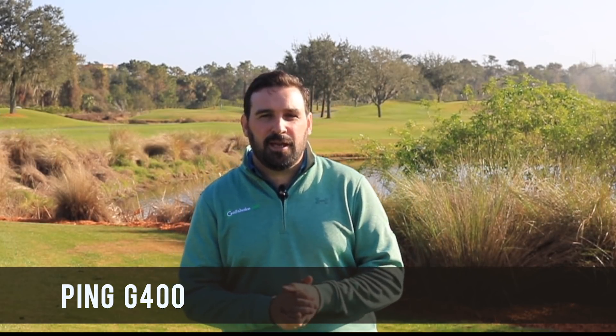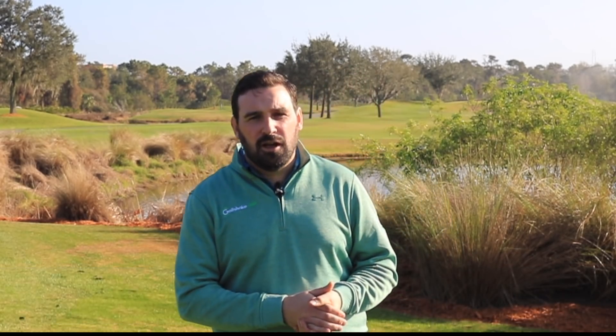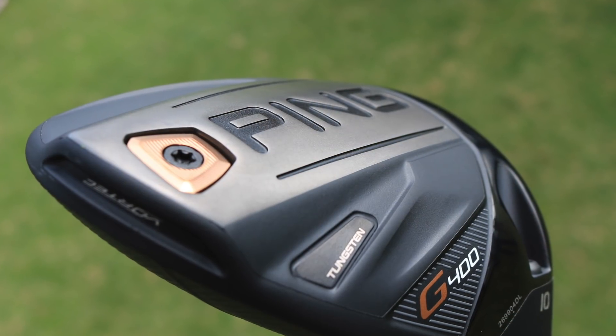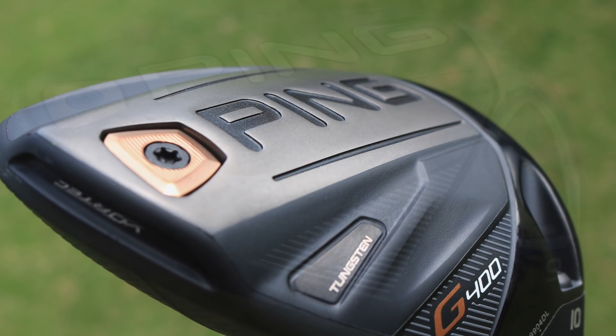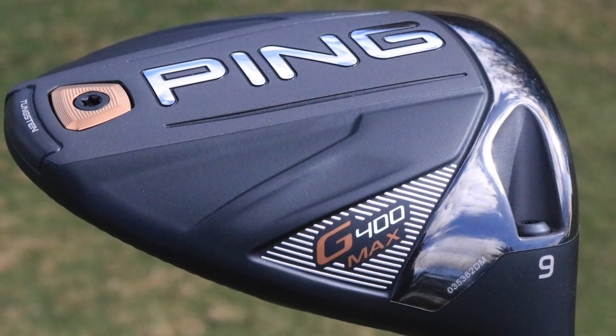Number two on our list is Ping's G400 driver. We got to hit this in the middle of last summer — it's obviously been around in 2017 for a bit. They've got new models coming in 2018, the G400 Max, which is going to make a difference as well.